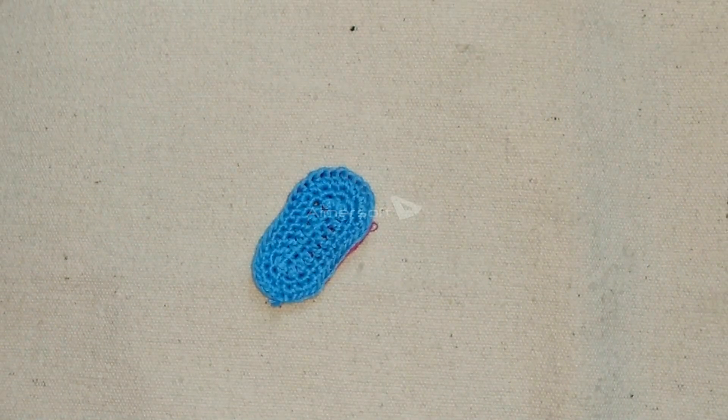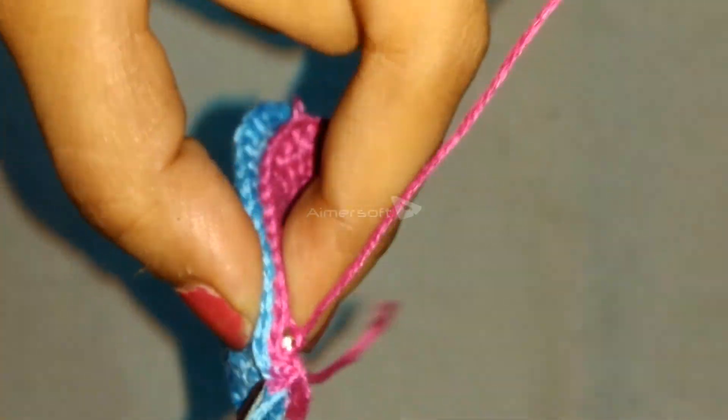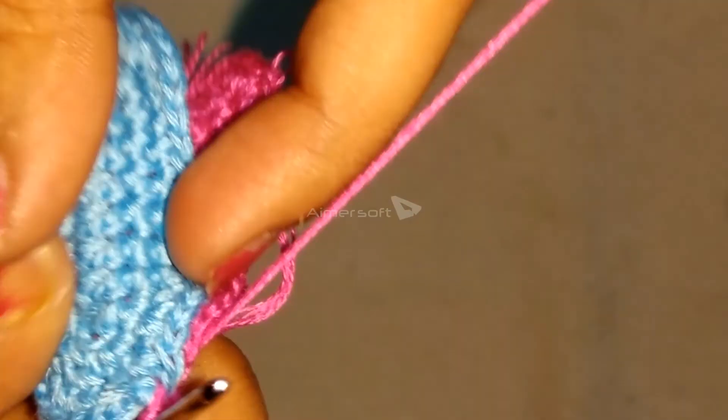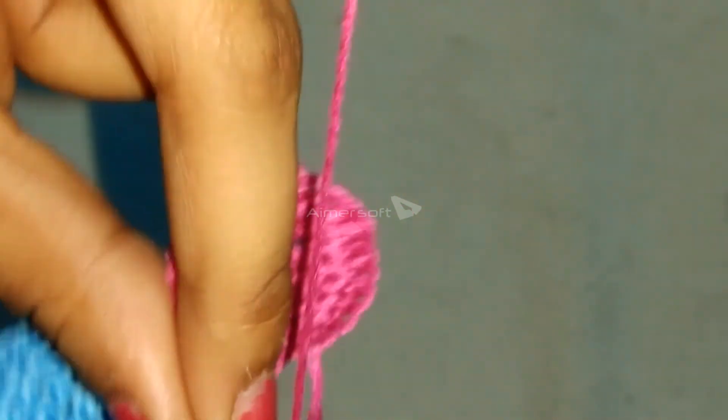We are going to place the pink colored sole at the bottom and the blue sole on top of it and join them by slip stitch. In this way, we are going to perform slip stitch in each and every stitch, placing the two colored soles together.